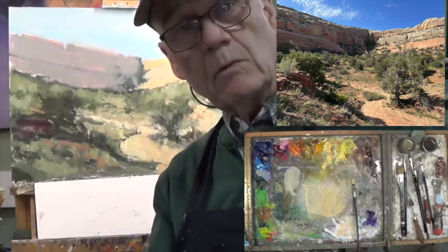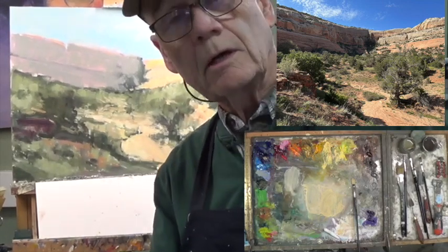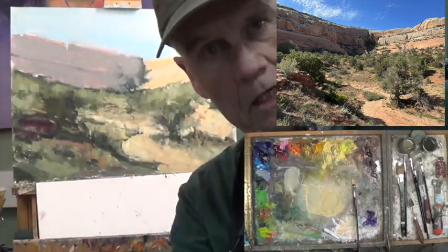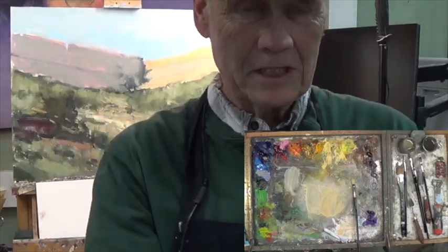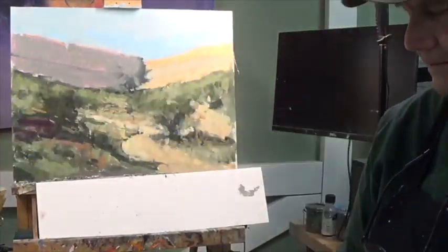So today was: make any shape changes you need, then we started working on balance and balancing color. See you next in part three. This is going to be more than a three-part series because this is a big painting — 18 by 24. Thanks for coming by.